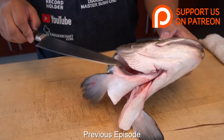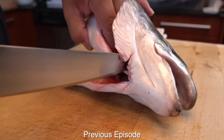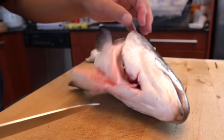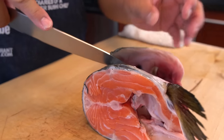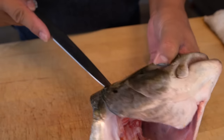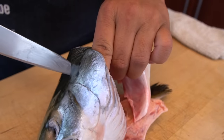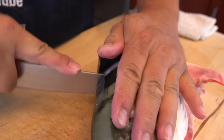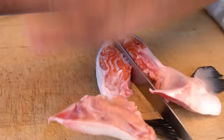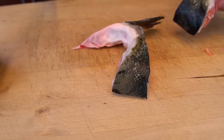First I'm gonna take off this one — what they call the collar, right? We call it kama. I'm gonna take it off. Look at all the meat in the head — they have a lot of meat. Salmon is very soft, so you can just cut off the half. And then this one you can serve as the salmon kama.